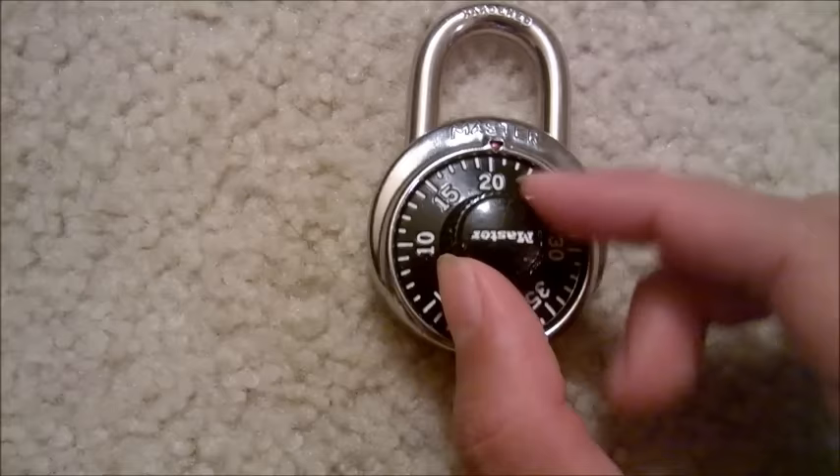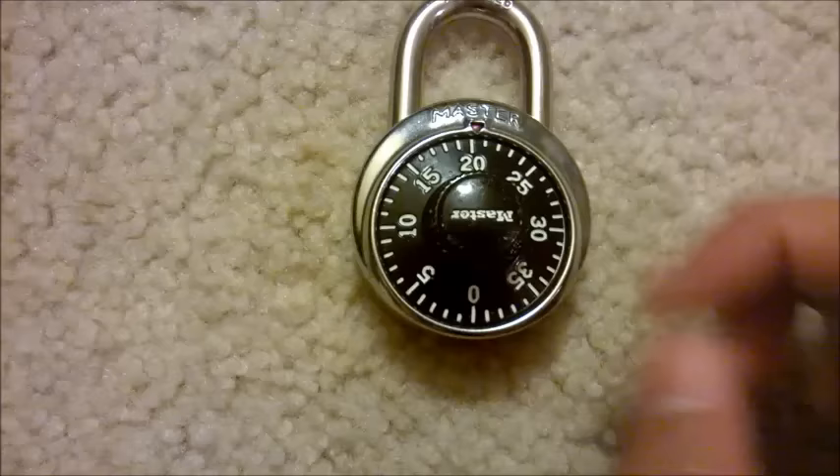Now I turn it back clockwise to my third number the first time I pass it. So if my number were 30, I simply just stop on 30. Now all I have to do is just give it a simple pull and the lock should open.